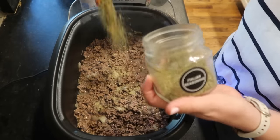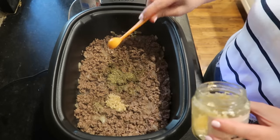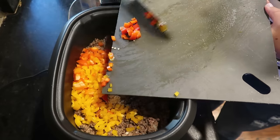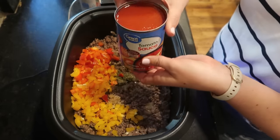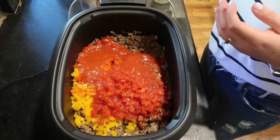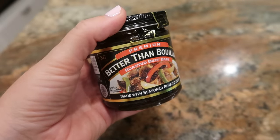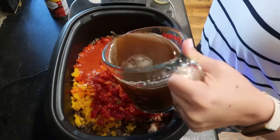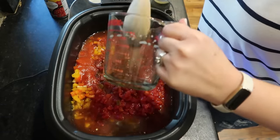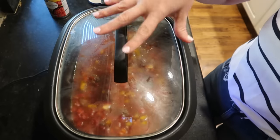I'm switching the function to slow cook and adding one teaspoon of garlic salt, two teaspoons of Italian seasoning, pepper to taste, two teaspoons of Worcestershire, a couple teaspoons of minced garlic, and two bell peppers chopped — one yellow and one red. I'm using one 14-ounce can of tomato sauce, one can of petite diced tomatoes, and one can of tomatoes with green chilies (Rotel) for a little kick. The recipe calls for three cups of broth but I'm only adding two because we like our soups less brothy. Pop the lid on and cook on high for three to four hours or low for five to six hours.